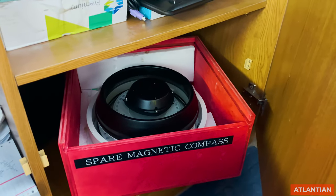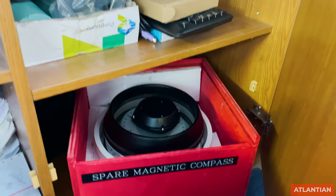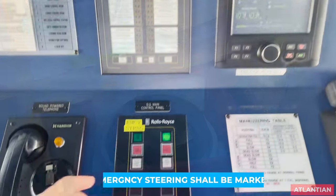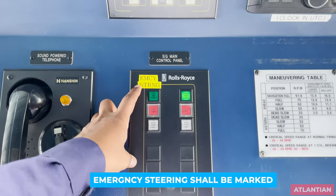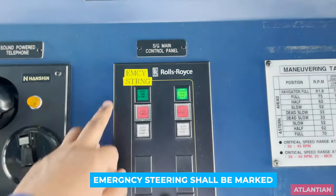On your bridge you must also have a spare liquid to fill your magnetic compass in case you have bubbles in it. If you have that liquid, make sure you also have the MSDS for it. Next is your emergency steering — whichever is your emergency steering, it shall be marked properly, either with dimo tape or similar marking.